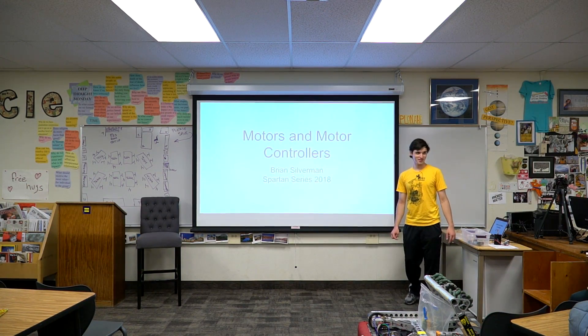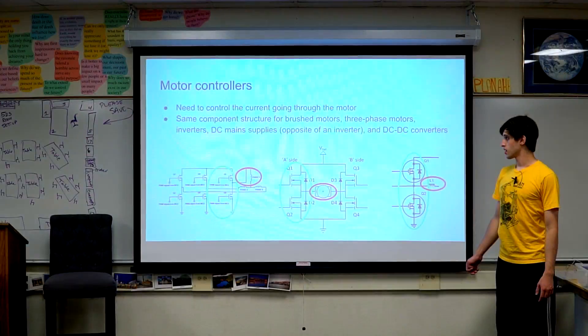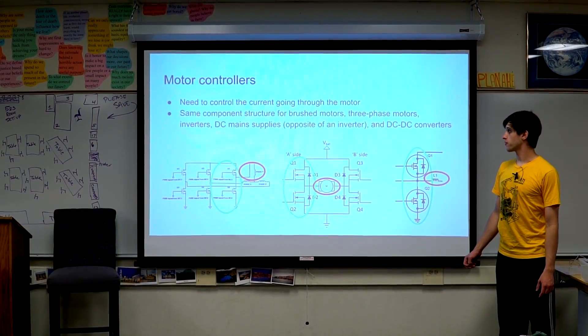Here is the sim — we have the rotor. This back here is called the commutation ring. This is the motor controller for a brushed motor.